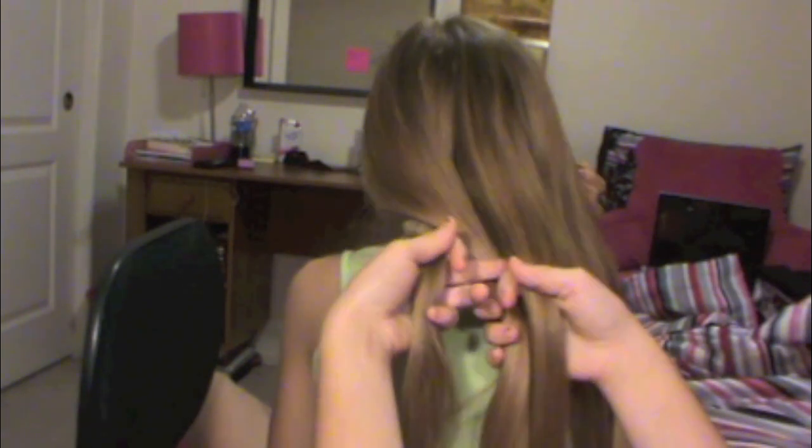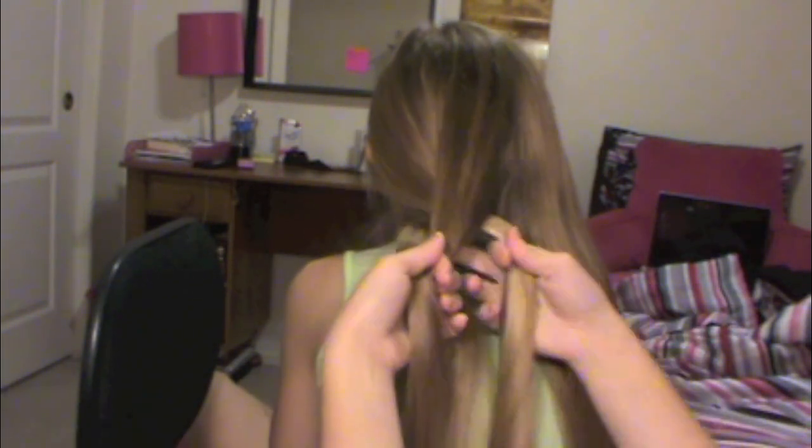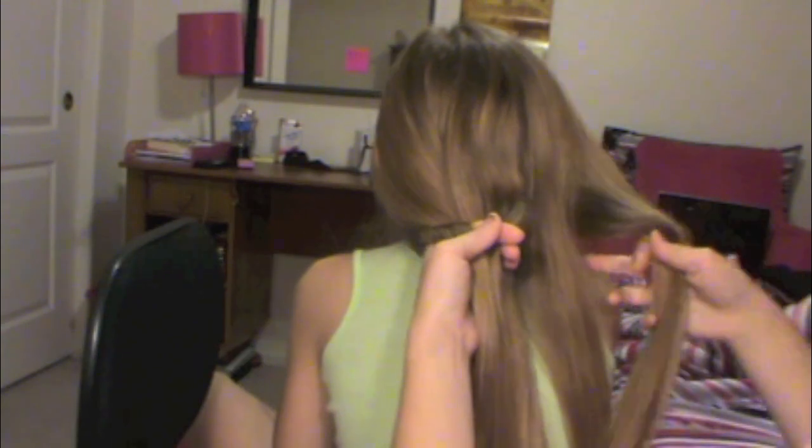So over, under, and then you're going to go on to the next side of the braid. You have to reposition your hands a lot so it can get a bit confusing. Just really think of over and under when you're braiding and it should work out.